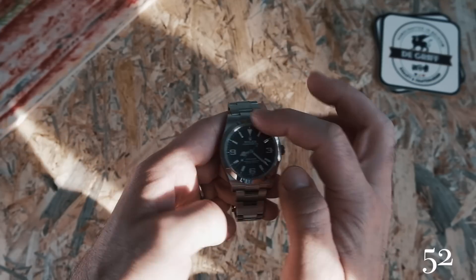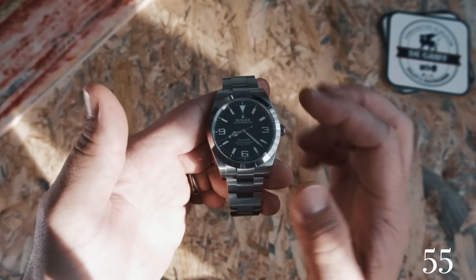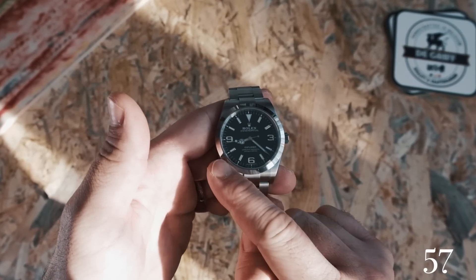The chronometer caliber 3132 is built like a tank and features Rolex's parachrom hairspring and Paraflex shock absorber.